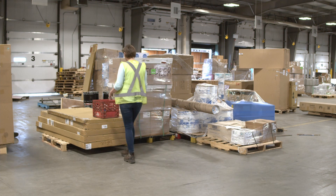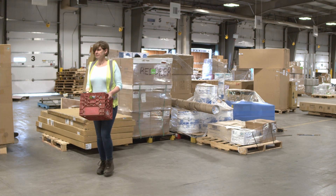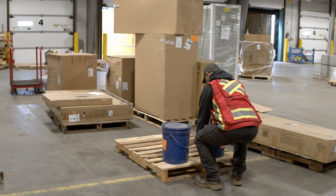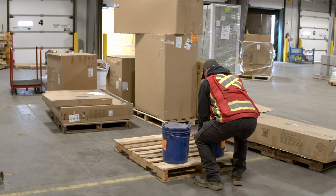When placing items, think about the next person who must move them. Place heavier items down low. If there are handles or slots to grab, place them facing outward where they are the easiest to get to. Set them up so there is a minimum of movement required to load or unload items.